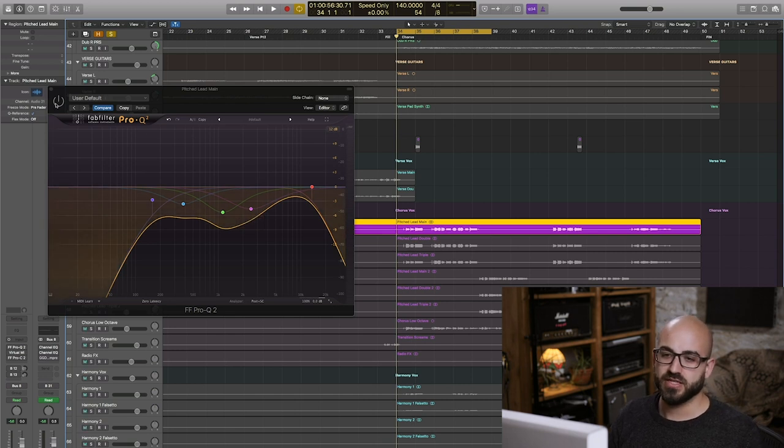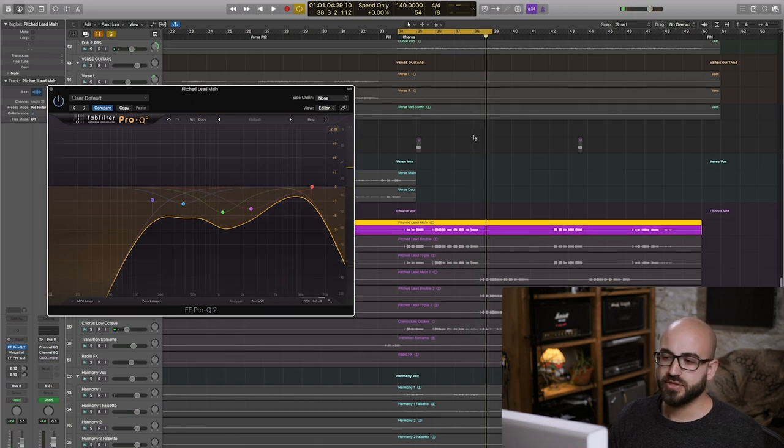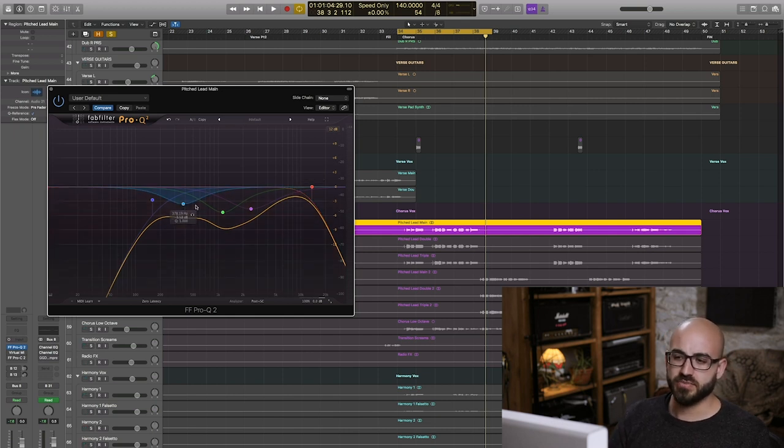That's really cleared his voice up a lot — it's kind of decongested it. The problem frequencies often are in these areas: your 300–500 Hz, 700 Hz to 1k, maybe a bit more, and then your 2–3k area. Those are the typical areas where loud vocals often need to be tamed. Certainly that lower mid area is something which, when we get to the quieter vocals, is going to need a lot of attention.